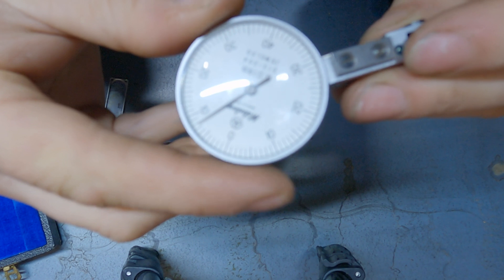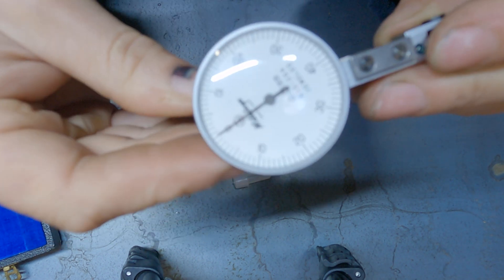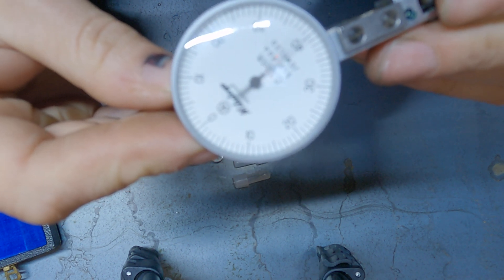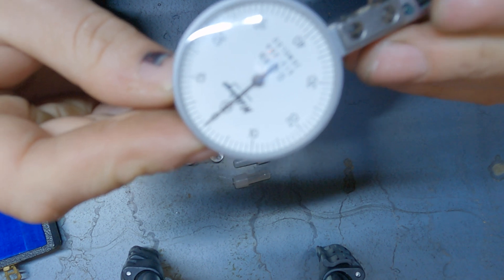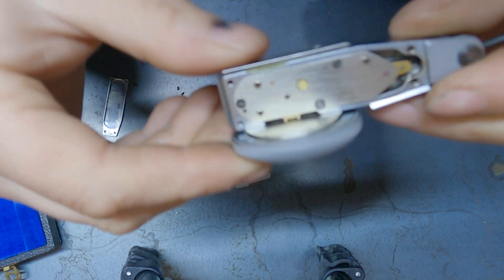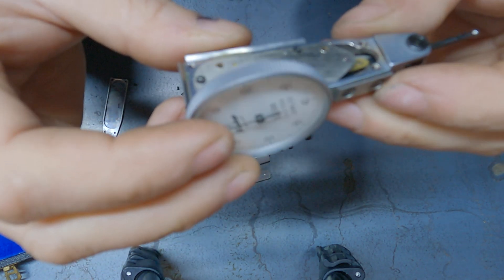That took probably about half an hour, but I managed to get it working. I'm really happy with that. Setting it to zero — movement in one way gives a full rotation, and movement in the other way also a full rotation. I'm really happy I managed to get this to work — probably one of the most fiddliest things I've ever done in my lifetime.